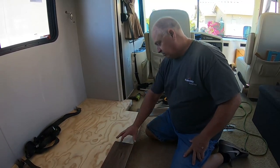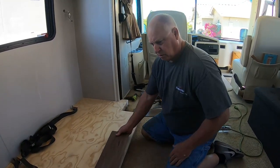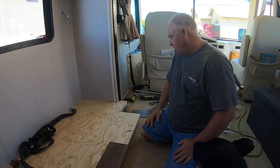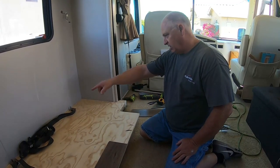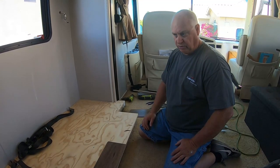This is the stuff — it's just vinyl snap-together flooring. I'm going to do this entire area and then trim the edges with quarter round, and that'll finish it up. Then I'll put the recliners in.